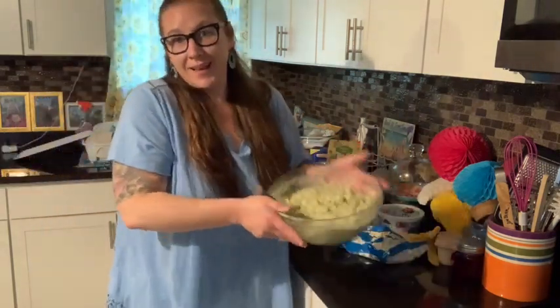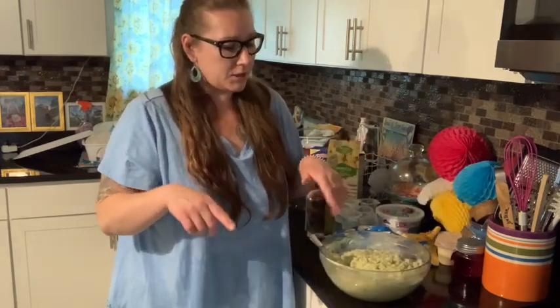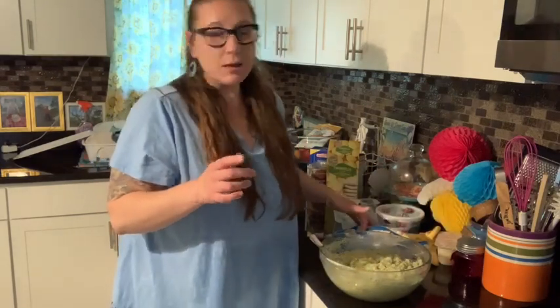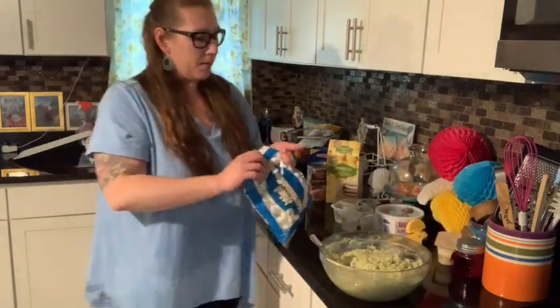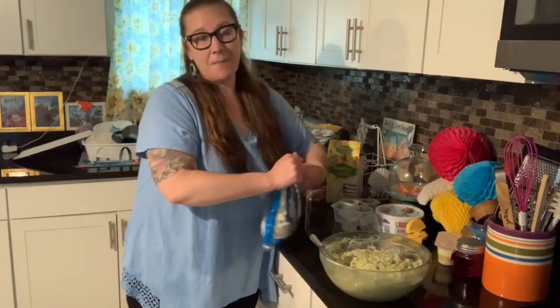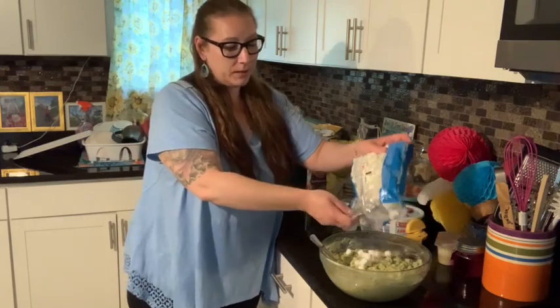Cake mix, the pudding, the pistachio packet, the can of crushed pineapple. And now I'm going to sprinkle some marshmallows in there, then mix that up, sprinkle some on the top, and then chill it.